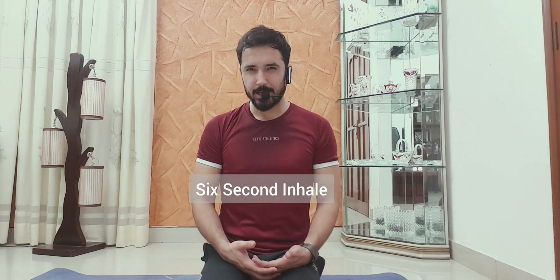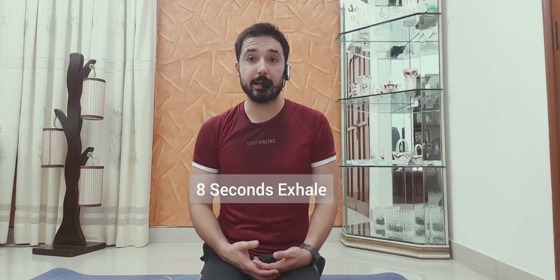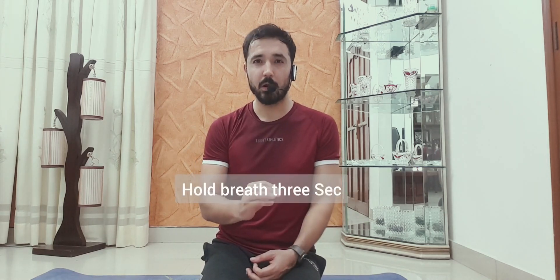Let's start with the first one. It's a very long inhale — six seconds inhale and eight seconds exhale. A dead slow inhale, a very long exhale, and then we will hold for three seconds.